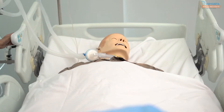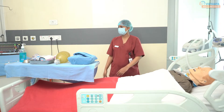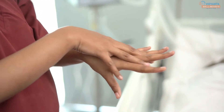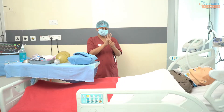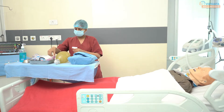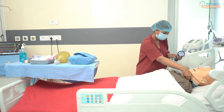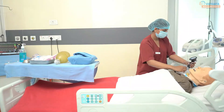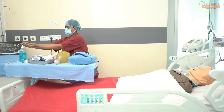Give semi-Fowler's position to the patient unless it is contraindicated. Perform hand hygiene. Check the tracheostomy tube cuff pressure with the help of a cuff pressure manometer. Normal cuff pressure is 20 to 32 cmH2O. Perform hand hygiene again.